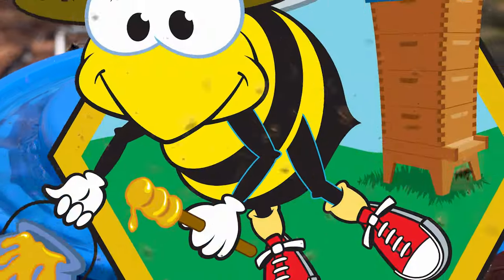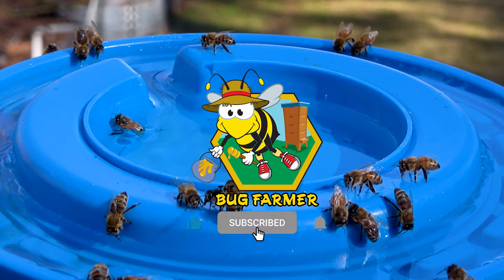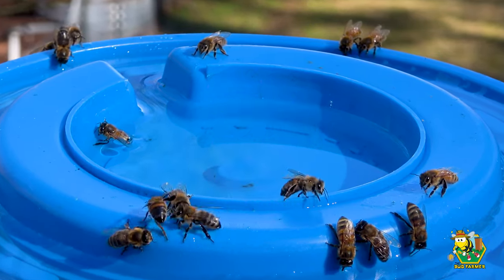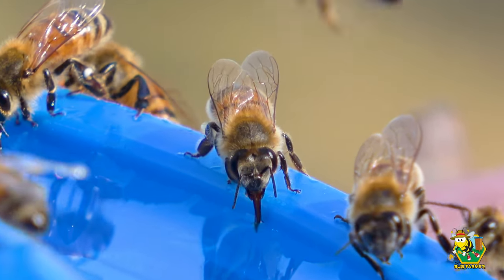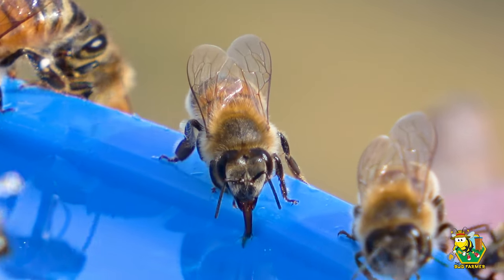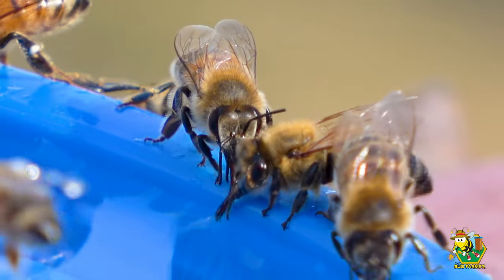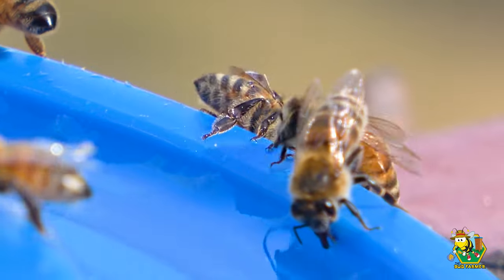Hey, bug farmers. Welcome to Bug Farmer Beekeeping, where we dive into the world of apiculture, beekeeping, and bees every week. This is the place to share laughs, explore bees, and learn together, all without taking ourselves too seriously. To join our buzzing community, it's easy and it's free — just hit the subscribe button, ring that bell, and let's cultivate beekeeping knowledge and fun together. Now let's get into the bees.